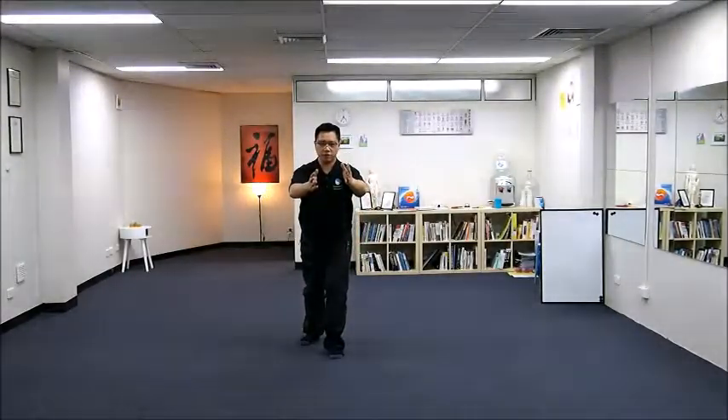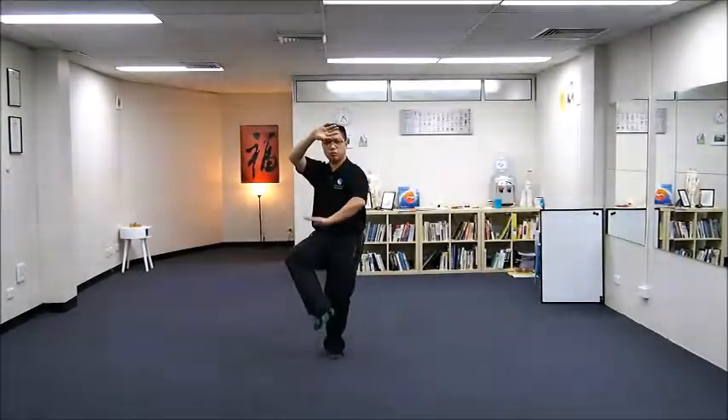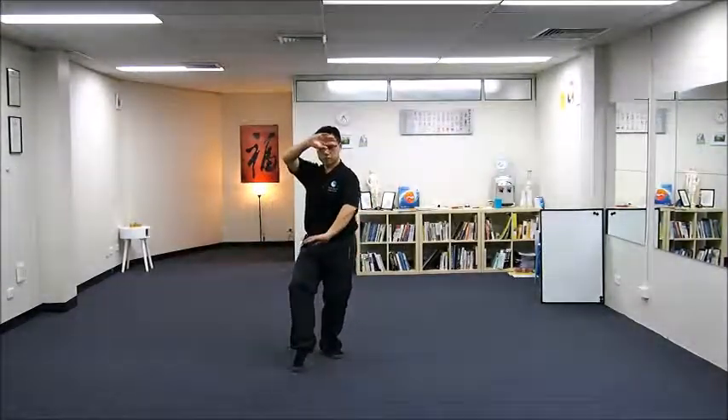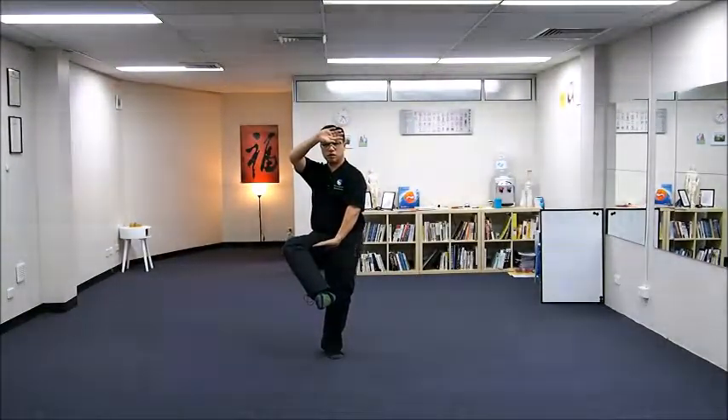At this point your body is facing forward — East. Now your body faces 45 degrees on the right-hand side, but your head and your arms are still guarding the front.